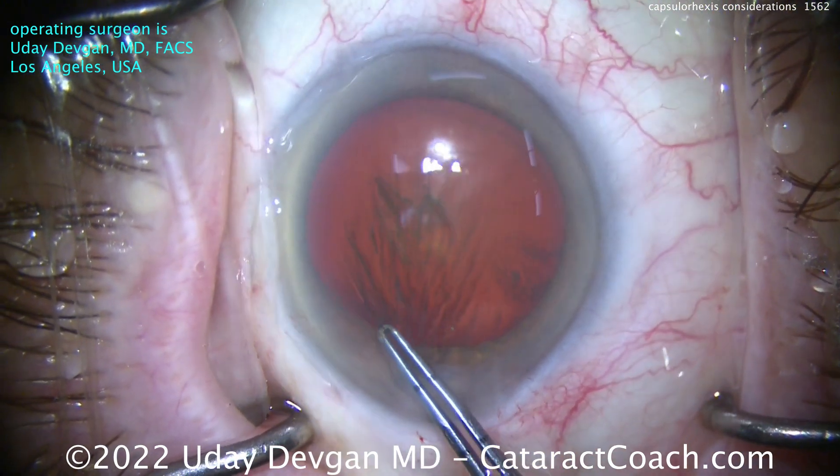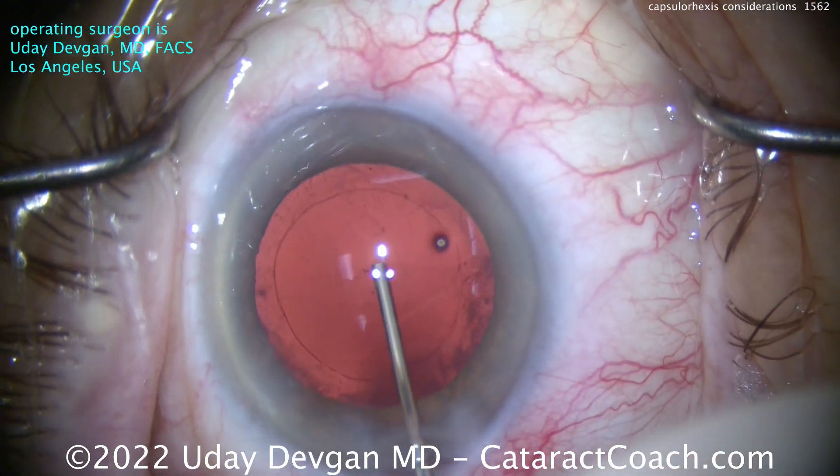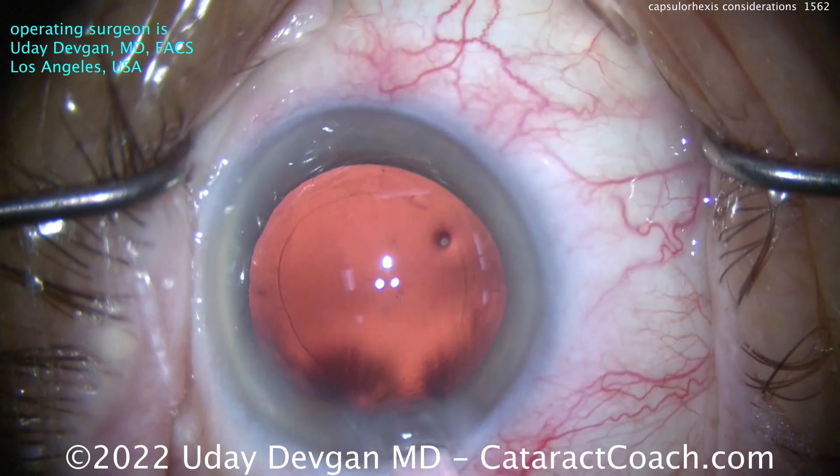Notice how I pivot in the incision — that's very important. Measure to the end; that's why I held the forceps there. And here comes the end of the case. I'll inflate the bag with our viscoelastic and put the lens in. You can see it's a pretty good looking rexis.